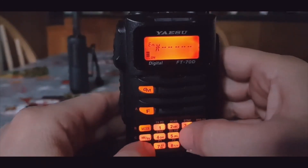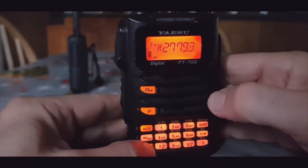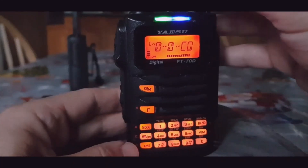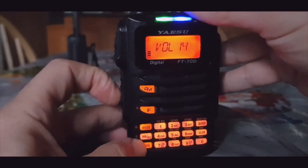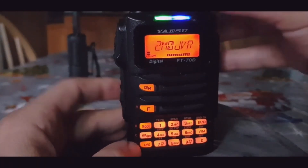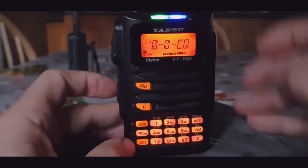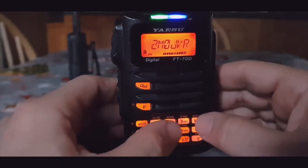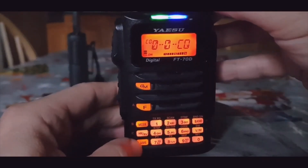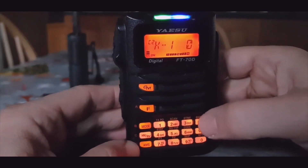Let's connect to another room. Turn back to EN and put in CQ UK: 27793, then hit the AMS button again. We're in CQ UK - you can hear there's activity. To store it, while on the connected channel hold down number 2 - it beeps. Scroll through to C2 and there it is: CQ UK.